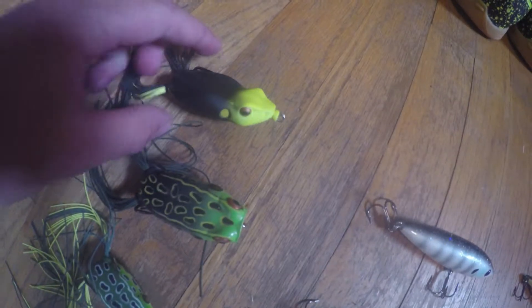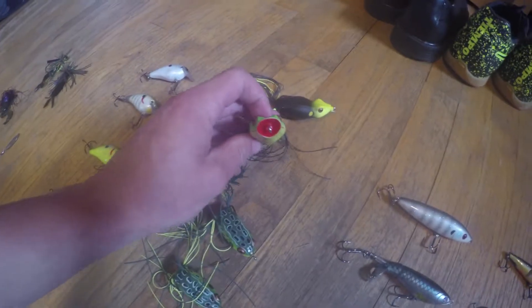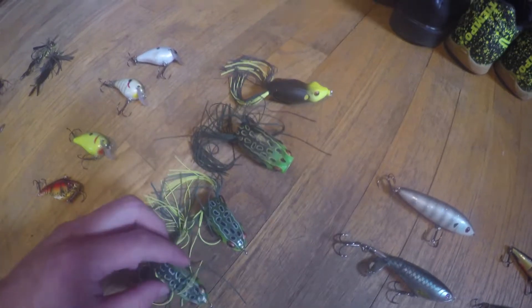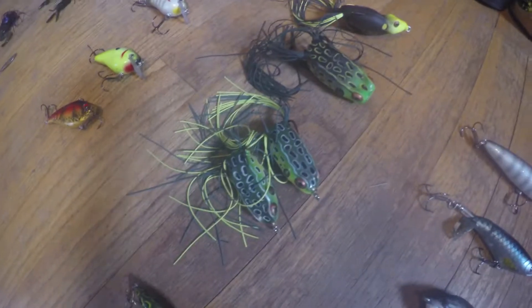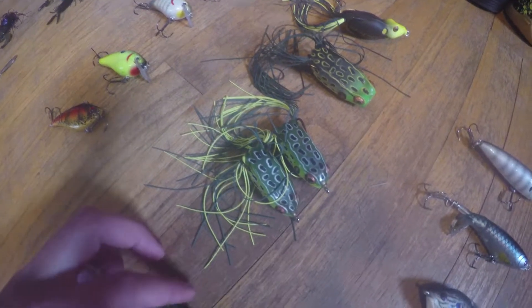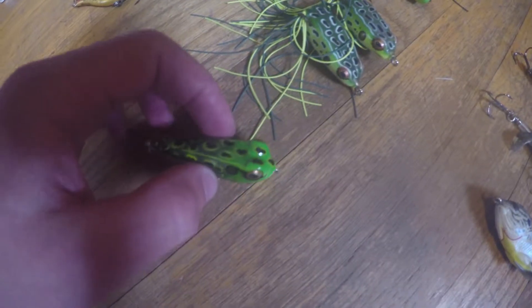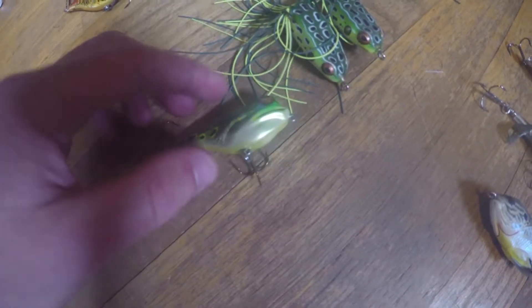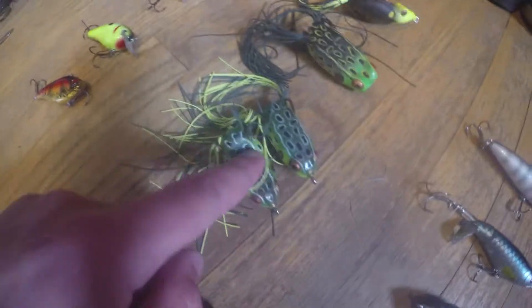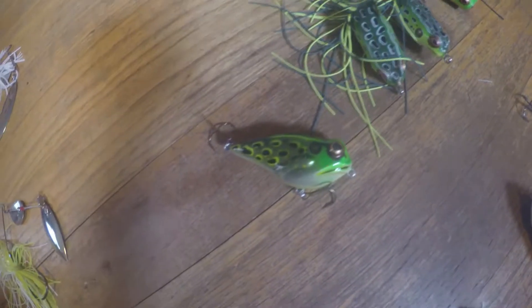Here are all my topwater baits. Start at the top — Booyah Pad Crusher Frog, black. This is great. Another Booyah Poppin' Frog, change it up. I have two Booyah Small Pad Crushers — these are really cool to use, great action on them. And a Rebel R Popper — this is like a normal popper, except it's not a hollow body frog. It's a hard one, so it goes on top of the water. You could do like a walk-the-dog pattern with it. Pretty cool.